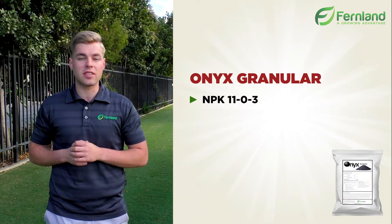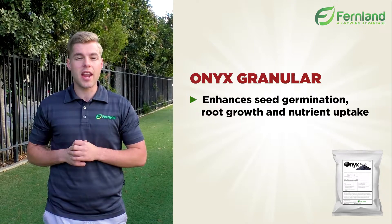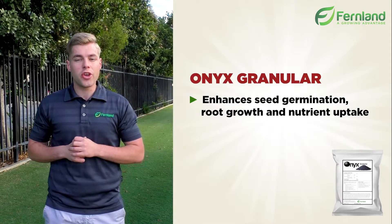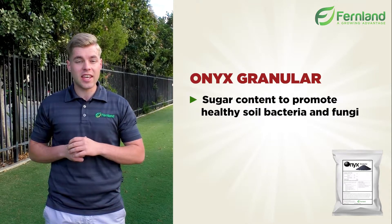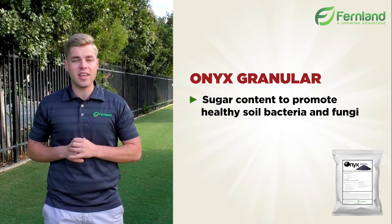Secondly, we used the Onyx fertilizer. Being a 100% organic product made up of belastus, plant extracts, humic and fulvic acids, and key sugars, it is a key contributor to soil microbe activity and unlocking nutrients.